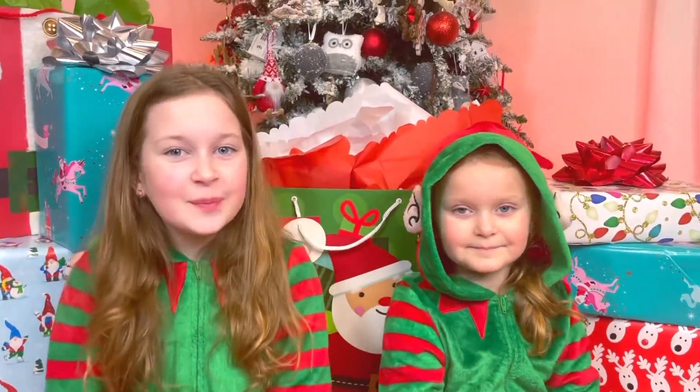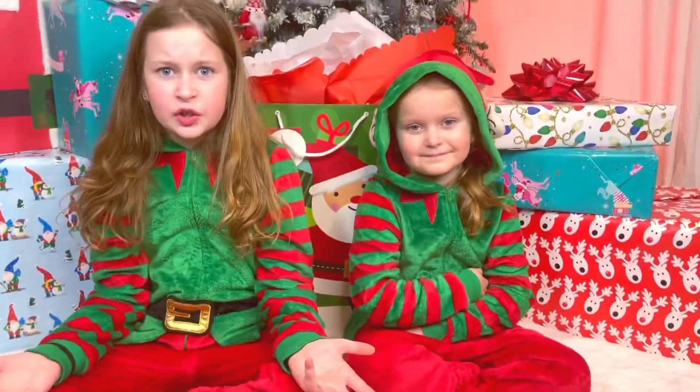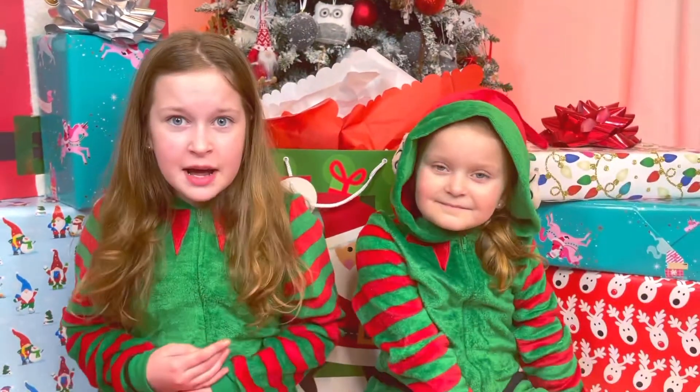Hey guys, we hope today's been good, but better watching this video. You're probably asking why are we dressed so funny? Well, we're not dressed funny — we're dressed for Christmas because it's almost Christmas!